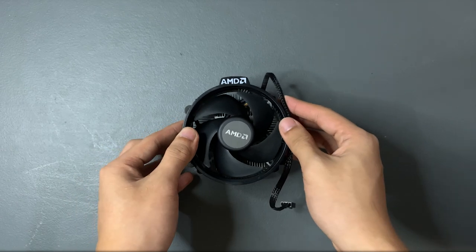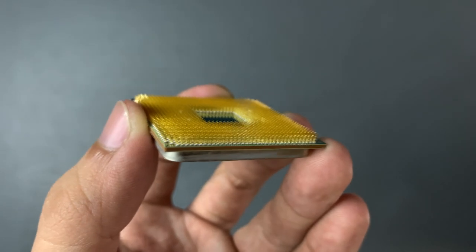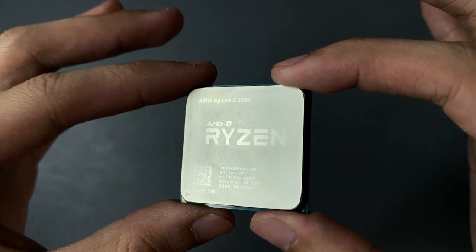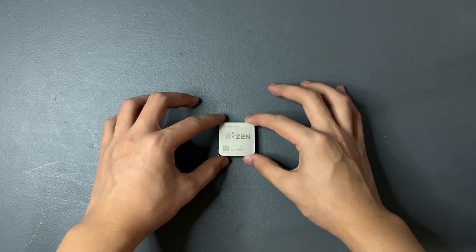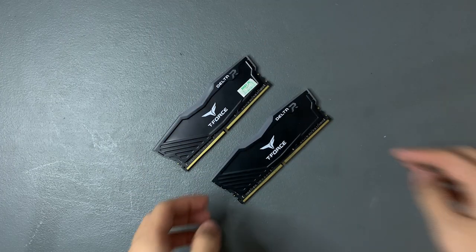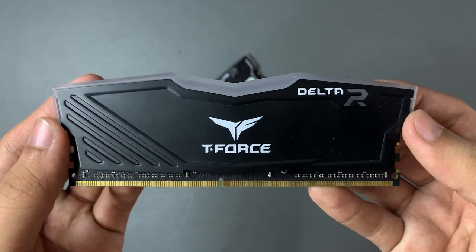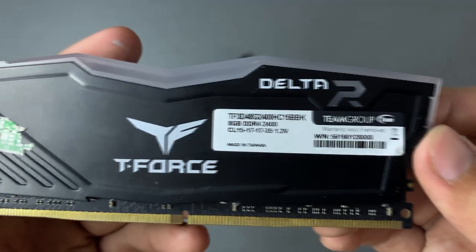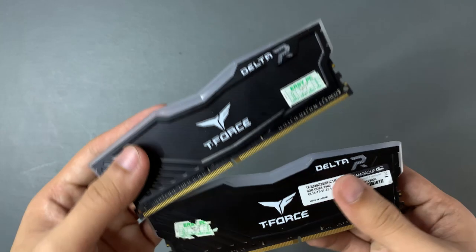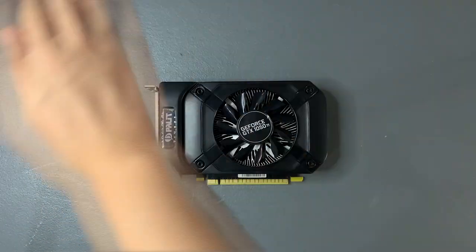The CPU is a 2nd gen Ryzen 5 2600. It has 6 cores and 12 threads with a base clock speed of 3.4 gigahertz and a max boost clock of up to 3.9 gigahertz. For the RAM, we have two 8GB sticks of T-Force Delta from Team Group with RGB lighting. Its speed is at 2400 megahertz. For Ryzen CPUs, it's ideal for your RAM speed to be around 3000 plus megahertz, so we'll have to deal with this for now.